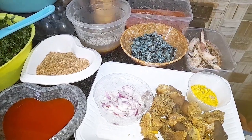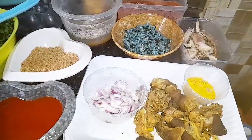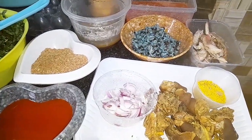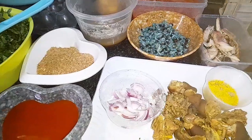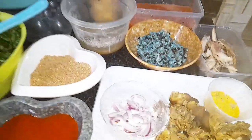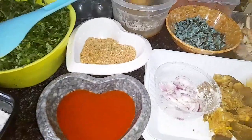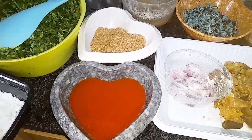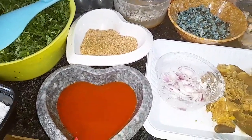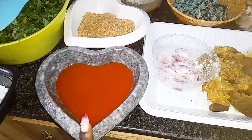Hi guys, so in today's video I'm going to be making my vegetable sauce. Let's go over the ingredients and show you what I'll be using. First of all, I have my palm oil here — you all know that you need palm oil to make your vegetable sauce, of course, and you need lots of it.